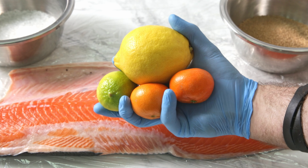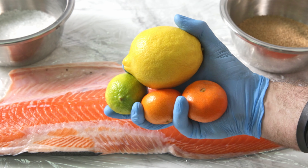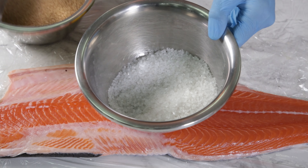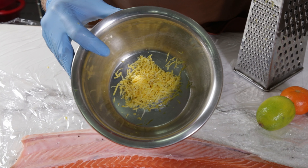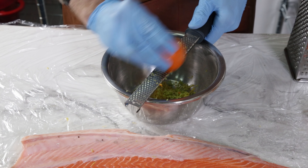Start by making the cure. We need citrus in the form of lemon, lime, and either orange or mandarin. Some brown sugar and of course sea salt. Mix the sugar with the salt. Zest all the zesty citrus, making sure not to cut too deep like Shrek. We don't want pith and we don't want juice.